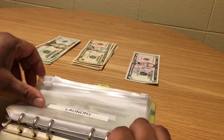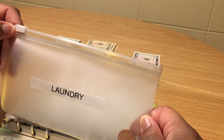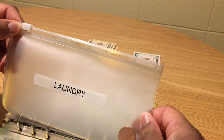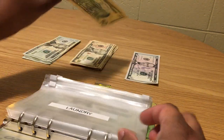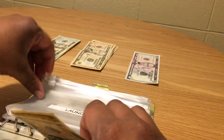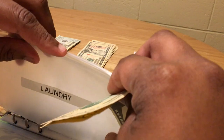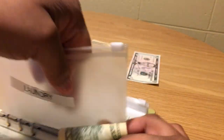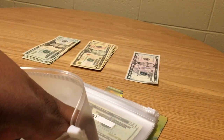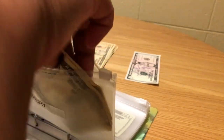Laundry for two weeks is $20. I'll use two tens since I spend $10 a week, so 10 and 10 is 20. I'll put that in the laundry envelope — there was a penny in there which I'm taking out since you can't put that in a laundry machine!